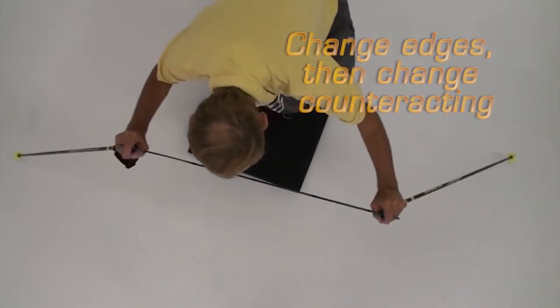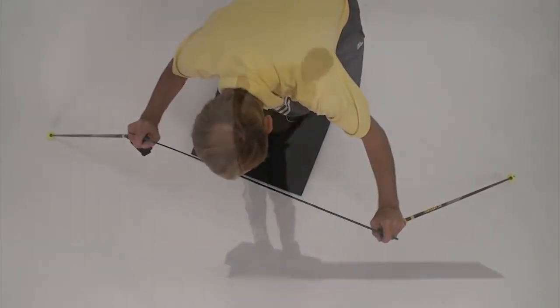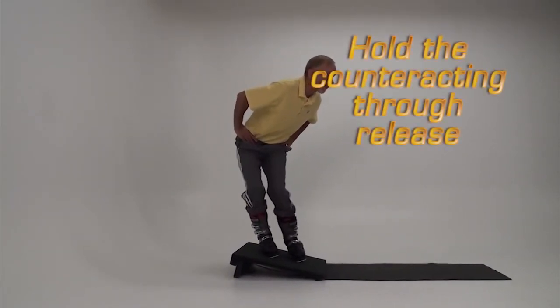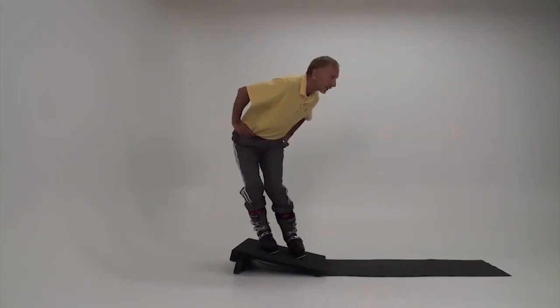Notice that when I tap the pole it increases the counteracting and counterbalancing of the hips. That's the pole touch we want to develop. The pole action in skiing is no greater than what is shown here.